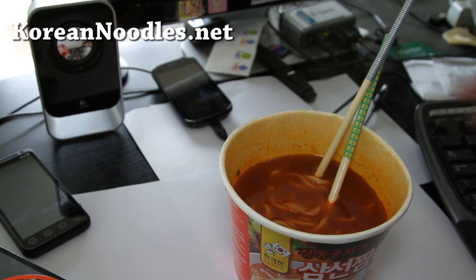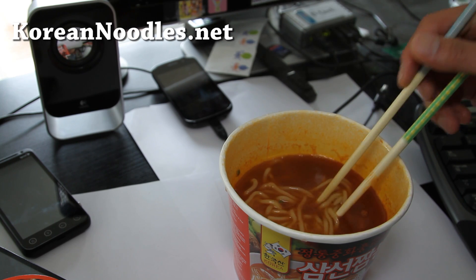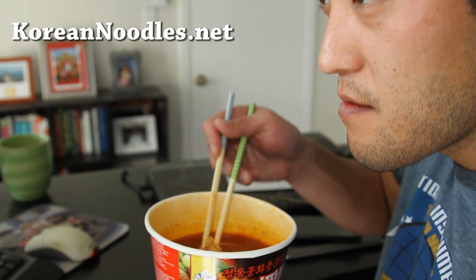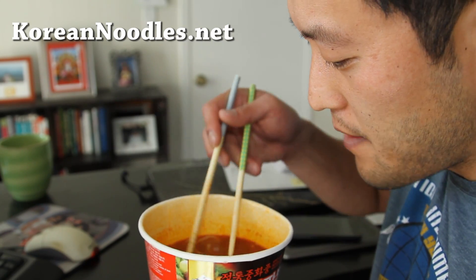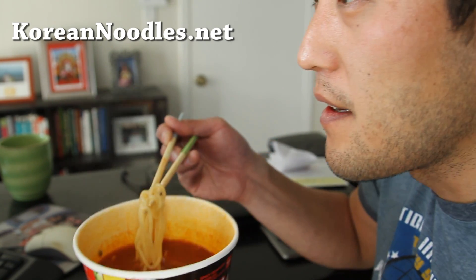Okay folks, I've got it all cooked up. It looks pretty authentic — the noodle looks pretty authentic. It's not gonna be anywhere close to the real thing, but let's go eat it. The instant Jampong is probably healthier than shin ramen, by the way, so it's not all that bad.